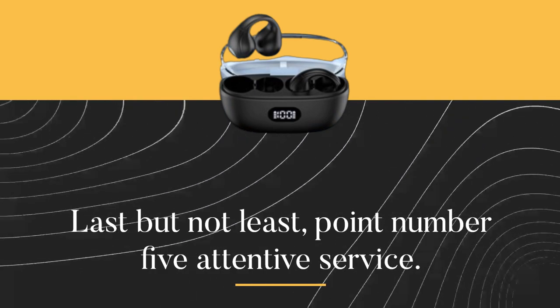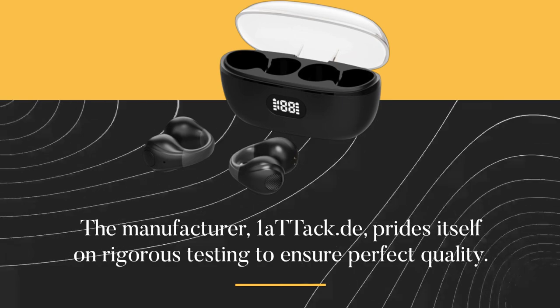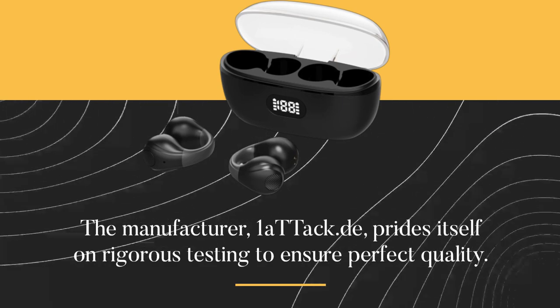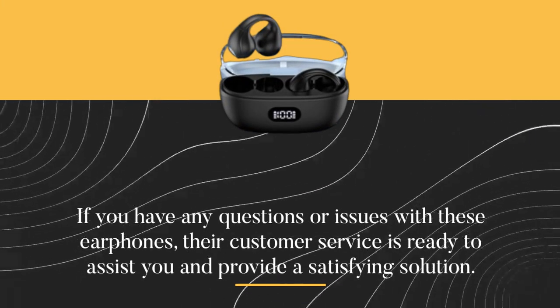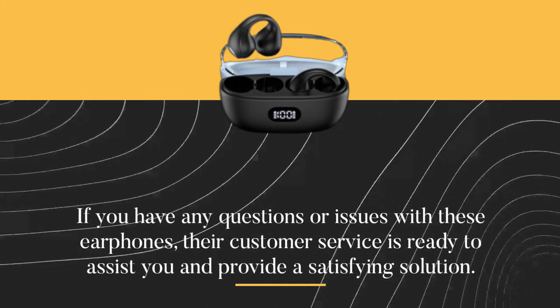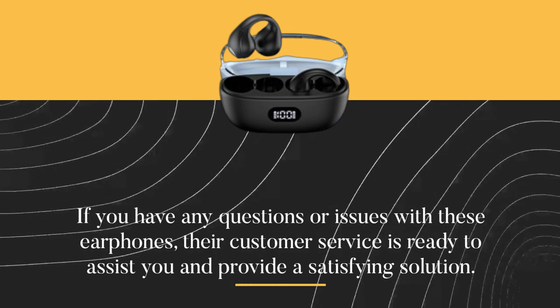Last but not least, point number five: attentive service. The manufacturer, OneAttack.de, prides itself on rigorous testing to ensure perfect quality. If you have any questions or issues with these earphones, their customer service is ready to assist you and provide a satisfying solution.